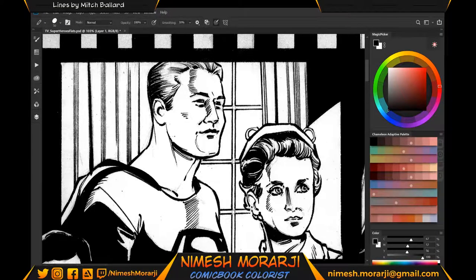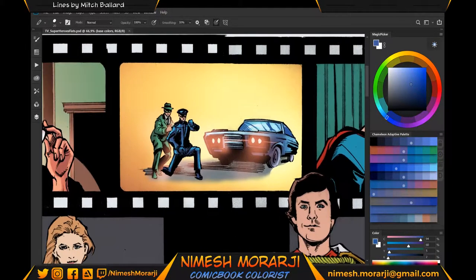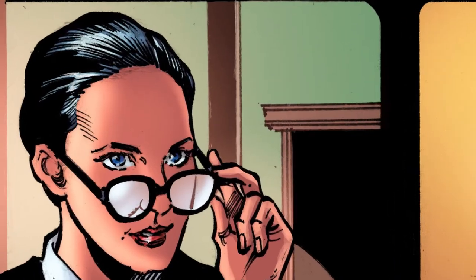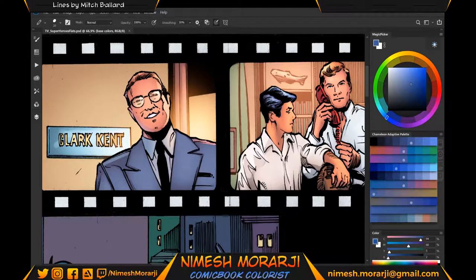Welcome to this video. My name is Nimesh, I'm a comic book digital colorist, and today I'm coloring superheroes from iconic moments from various TV shows and movies. I want to show you this particular frame featuring George Reeves as Superman. I've already colored Green Hornet, Wonder Woman, and Batman.